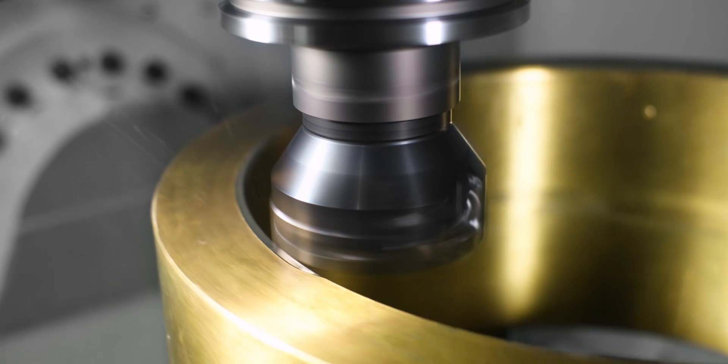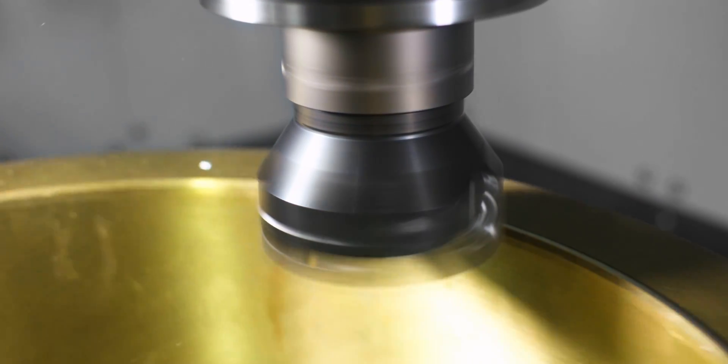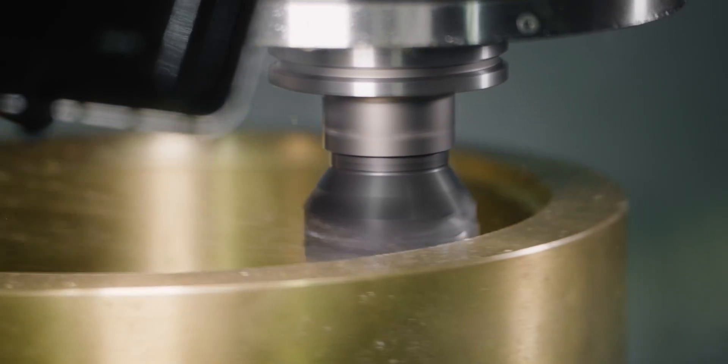The first tool is going to be a Kinemetal 5720 shoulder mill. It's going to rough the outside and inside down to the top of the lugs that wrap around the OD of the part.